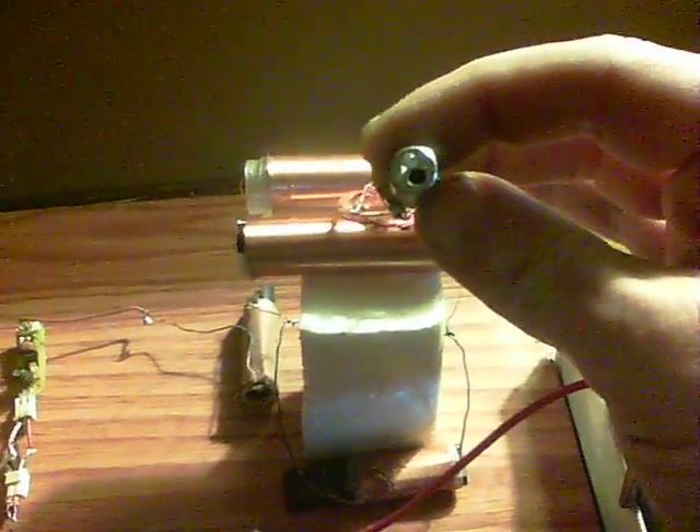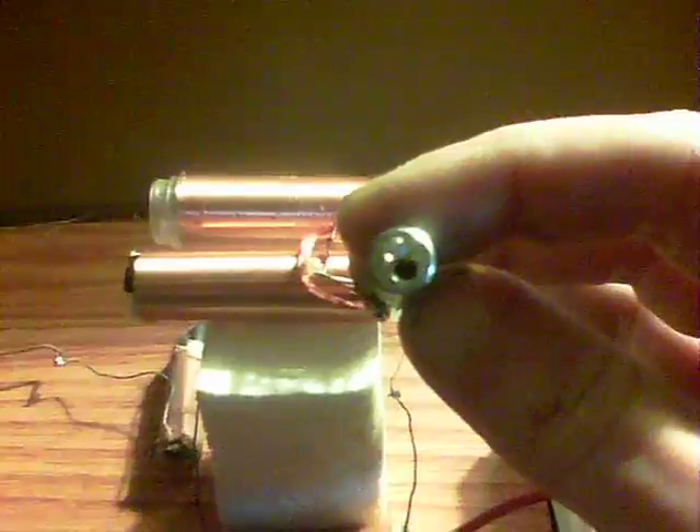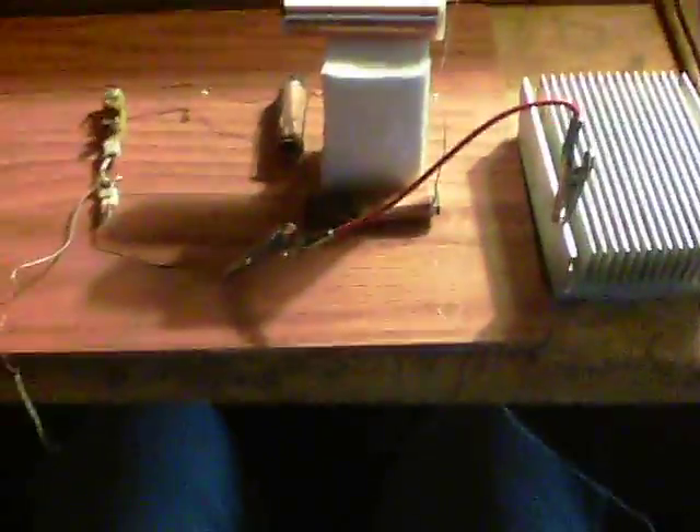It does now work without the wall adapter. Notice that only when I touch the metal does the LED start to flash, as the capacitor fills up and discharges. That's as far along as I am — not where I want to be yet — but these are now running wireless without the wall adapter. Thanks for watching.